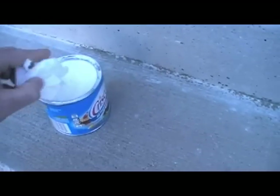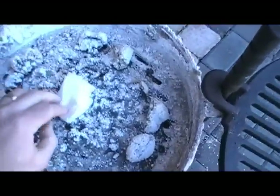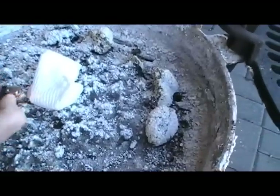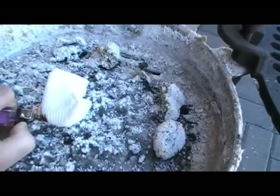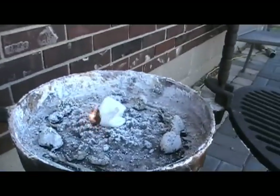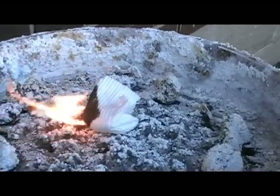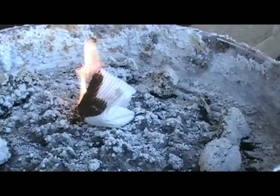And then I just like to rub a little bit on the outside, and I'm going to take it. Watch this. That's just Crisco in the middle, a rolled-up paper towel, and a little bit of Crisco on the outside.